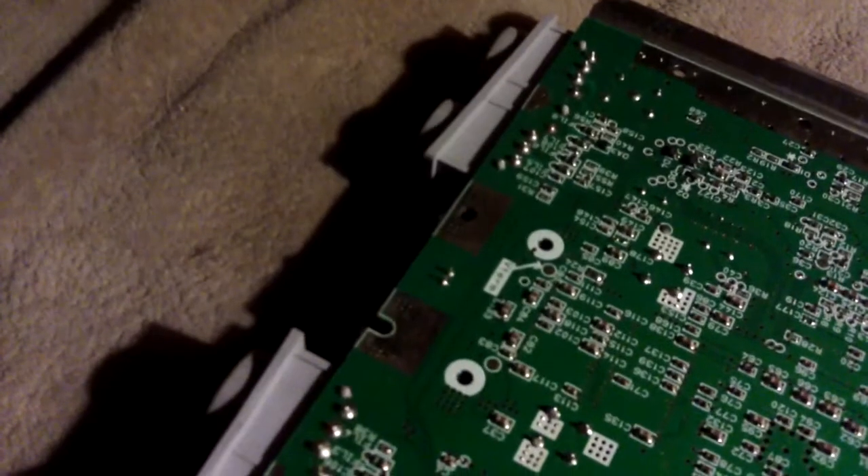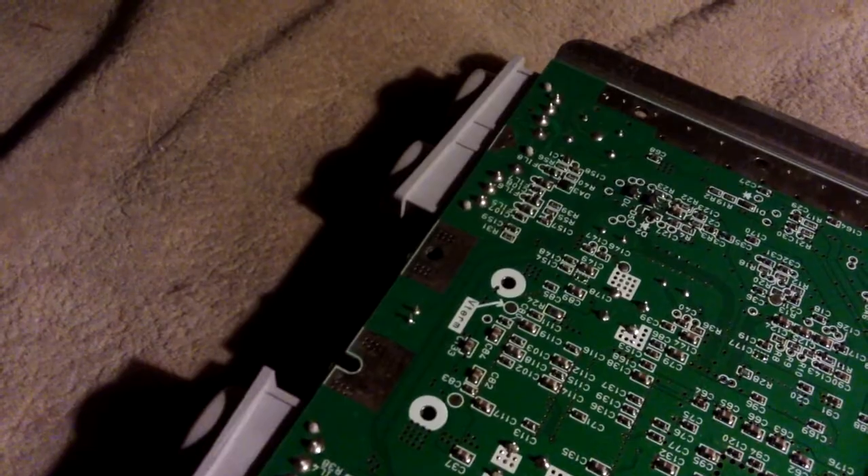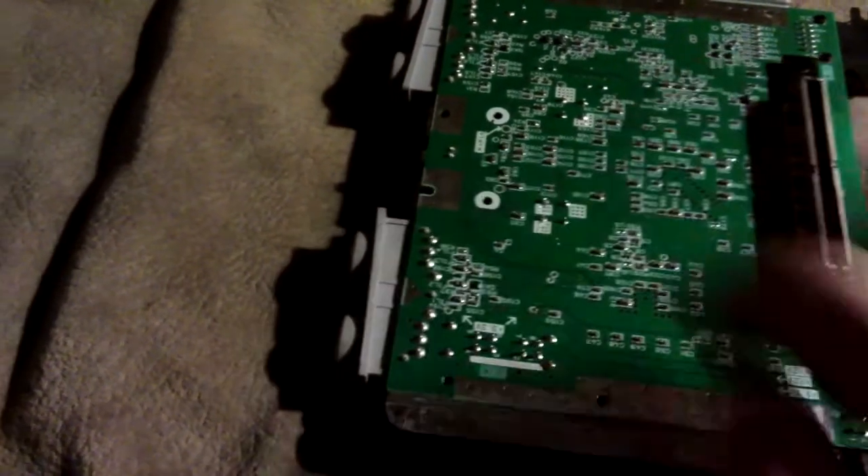But there we are — now we've got the LED there. I can desolder it and put the blue one in. There we go, just the two connections of course, there it is. And now I'll put it back together and see if it works.